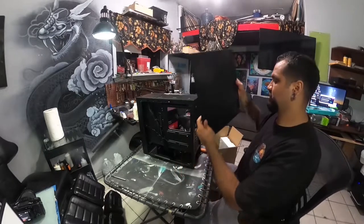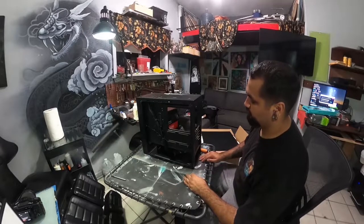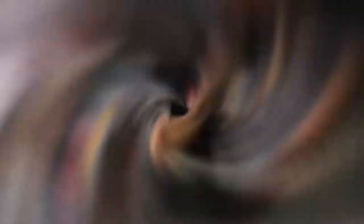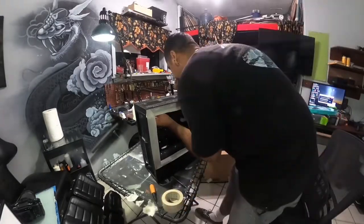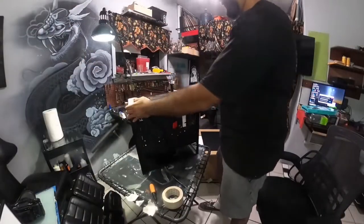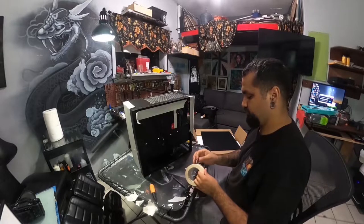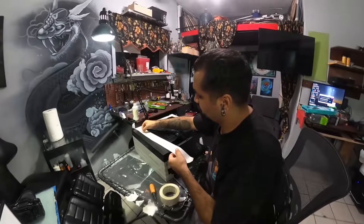So here I am with one of my first couple of videos. Today I'm gonna be building an art PC for editing, and I'm gonna paint some artwork on it while prepping and building this PC from scratch. I will provide a description of all the equipment I use below.